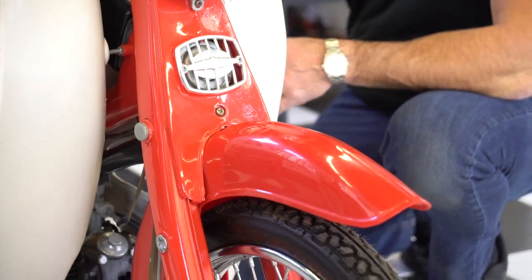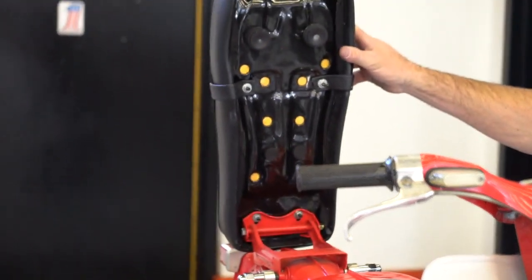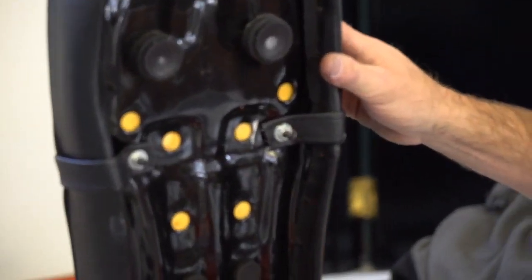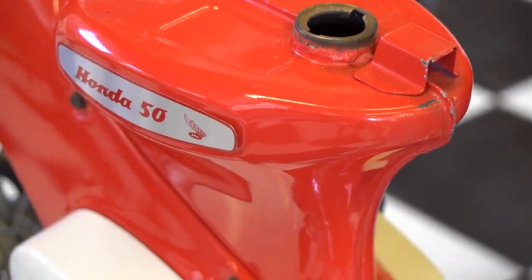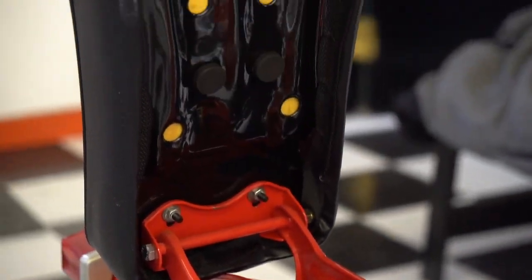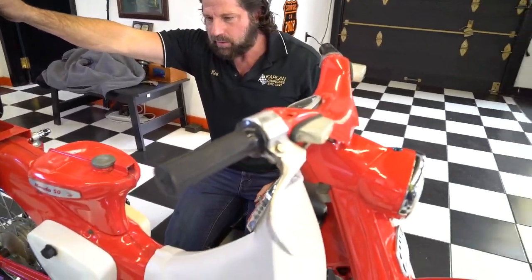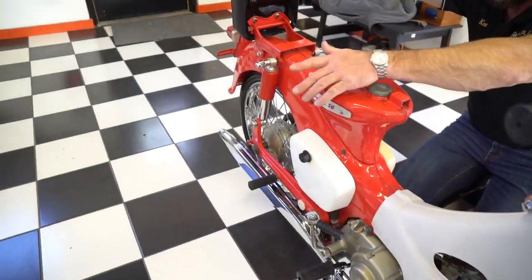Starting at the top, it's got a brand new NLS Honda seat — look at the bottom of the seat, impeccable, brand new. The gas tank looks like an NLS gas tank and is in absolutely beautiful condition. It's got a little bit of gas in there; the gas has been in there for a couple of years so it's probably going to need a carb clean. Currently it's not running — he said just sell it as is, so that's what we're doing. The paint job is gorgeous.